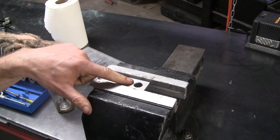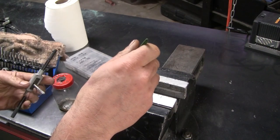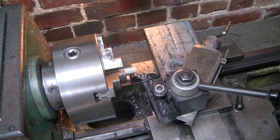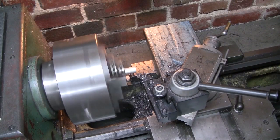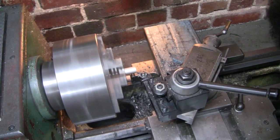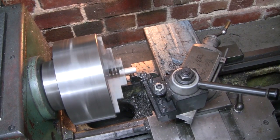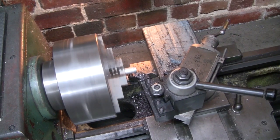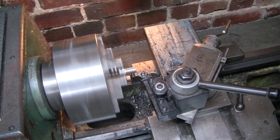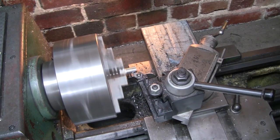I'm going to tap out these two holes to M5 — no tricks here, just a pretty good quality tap set, lots of cutting fluid, and plenty of hope. As tough as stainless is, it's no match for carbide. It's good.